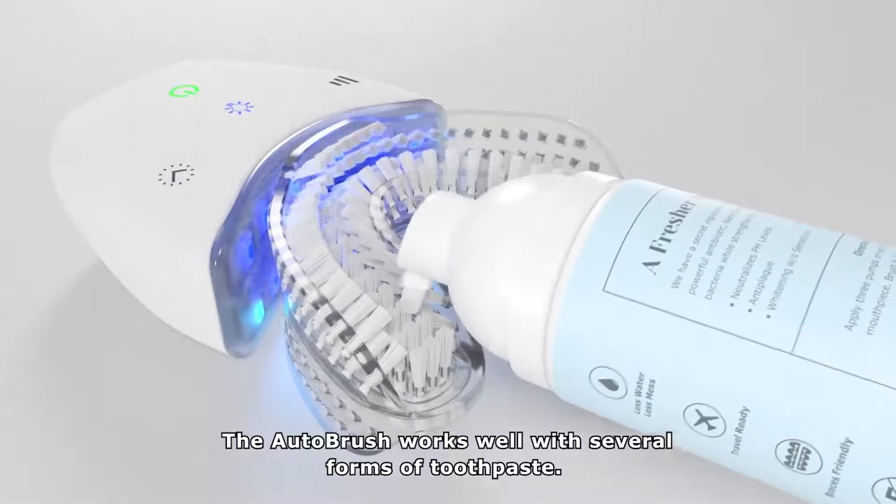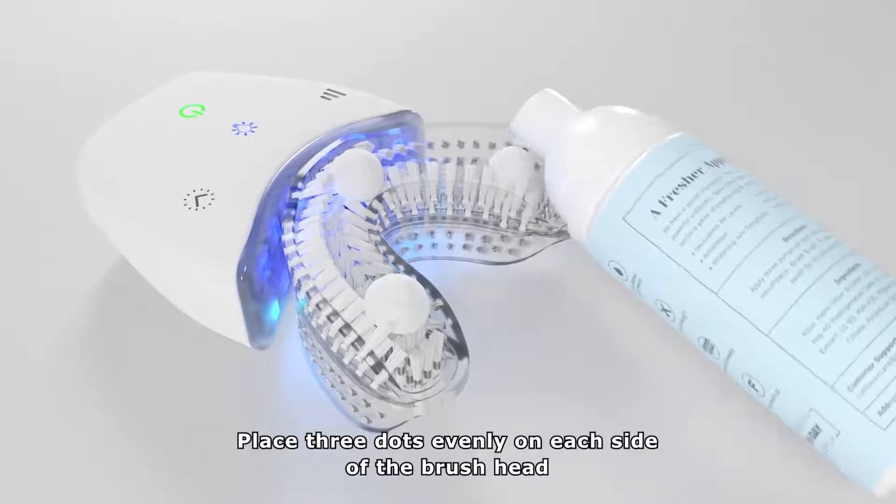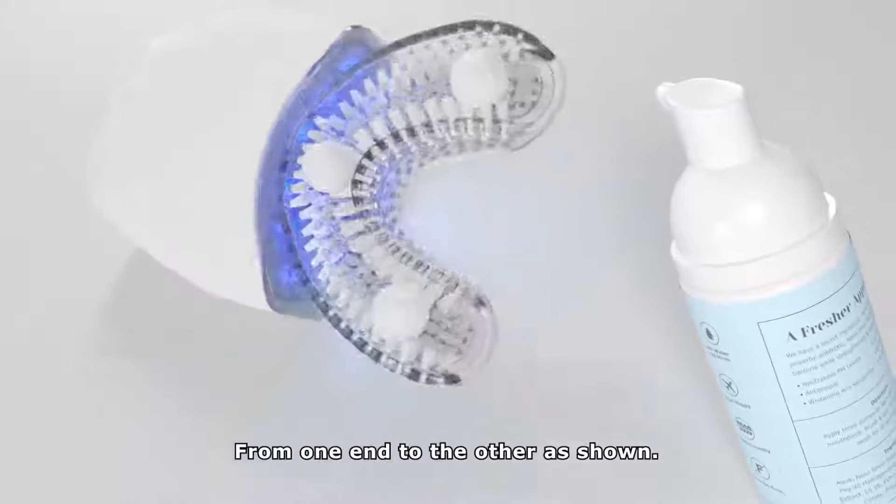The AutoBrush works well with several forms of toothpaste. For foam and gel toothpaste, place three dots evenly on each side of the brush head from one end to the other as shown.